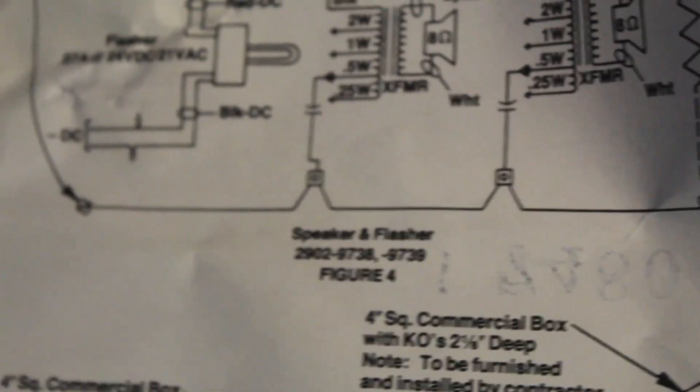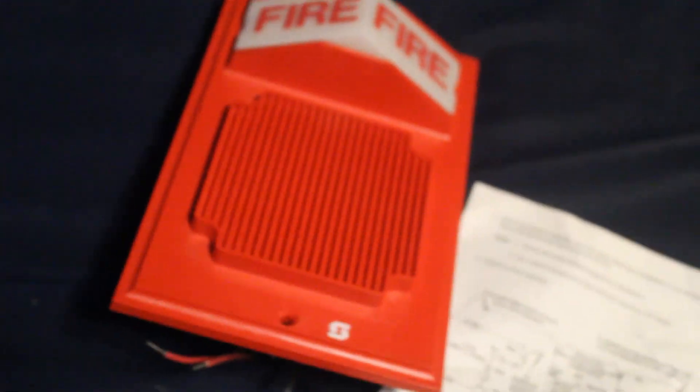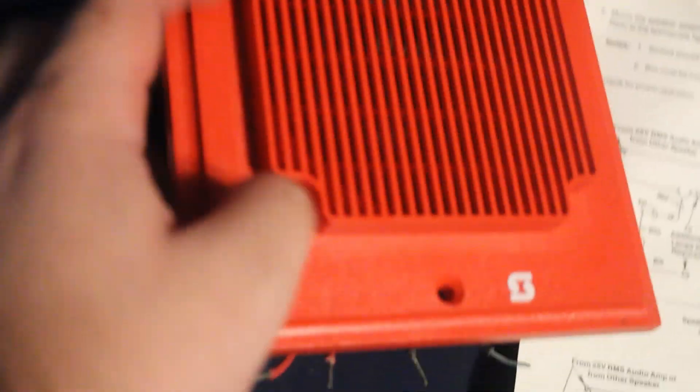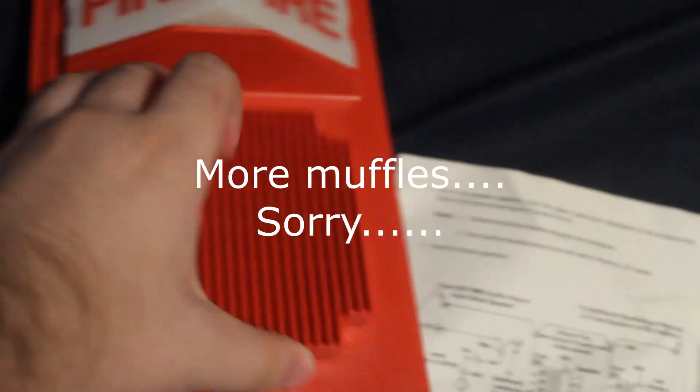Here we have the speakers with xenon tube strobes. There's the 2902-9738, which I assume is this unit in white — I'm surprised that came first numerically — and then the 9739, which is this one obviously. These are all based off the 2903 visual retrofit plates, except they all have speakers built in. The speaker cannot be removed from the plate; it's kind of melded to it — unlike mounting a 2902-9732 speaker on top of a separate 2903 front-mount strobe or light plate.